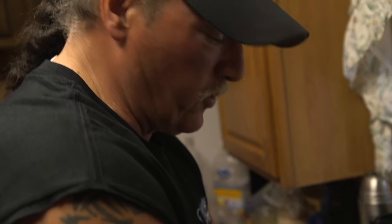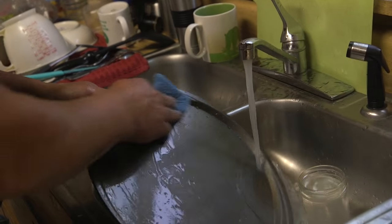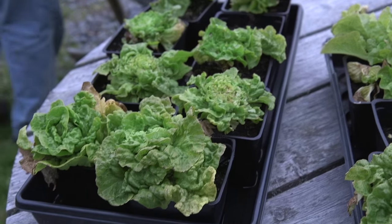Nice to have running water out here in the bush! Every camp I've ever built or ever been at, it's the first thing I do — make sure there's running water. These are my mini butter lettuce heads — you can see I've already been cutting on them.